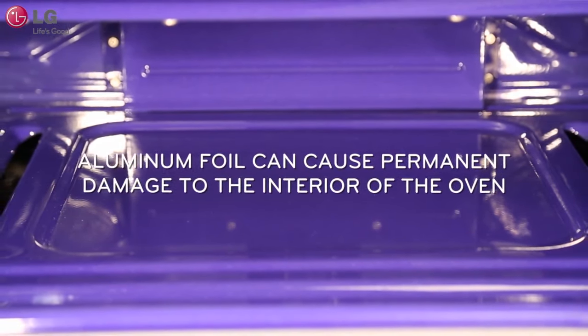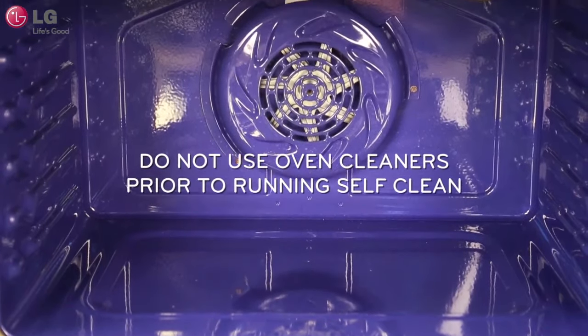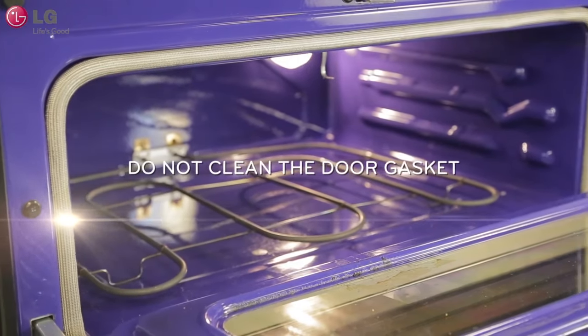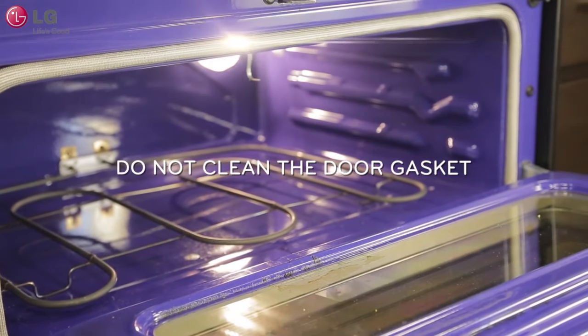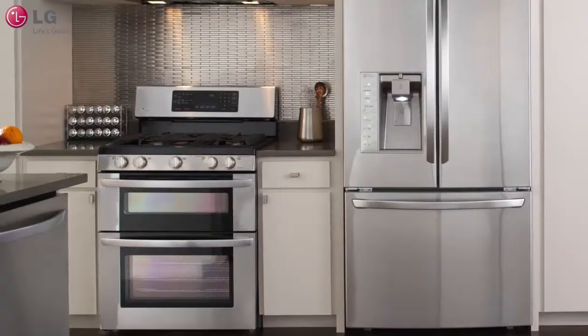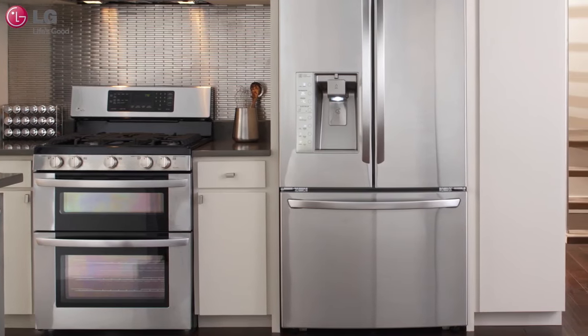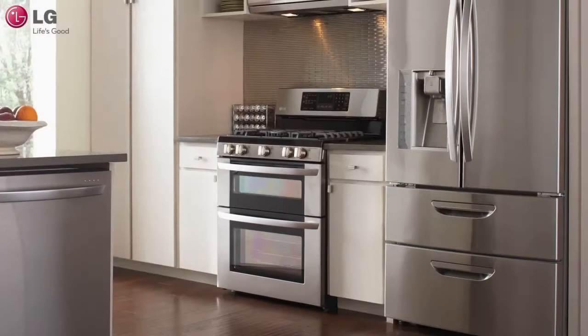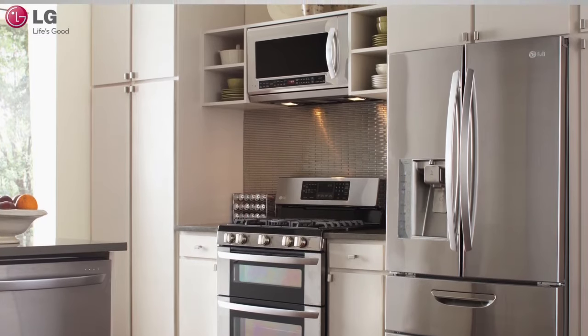Prior to using the self-clean cycle, do not use oven cleaners to clean your oven. This may damage the inside of your oven when self-clean is used. Also, do not clean the door gasket. Care should be taken not to rub, damage, or move the gasket to ensure a good seal. Finally, your kitchen area should be well-ventilated to minimize odors. Turn on your cooktop fan or open up windows for better airflow. Remove pets and children to another well-ventilated area during self-clean.